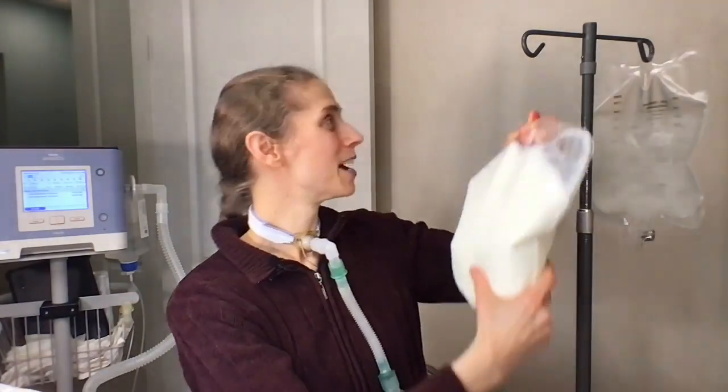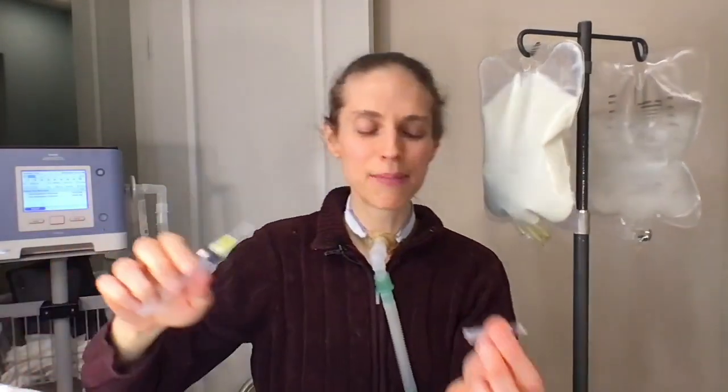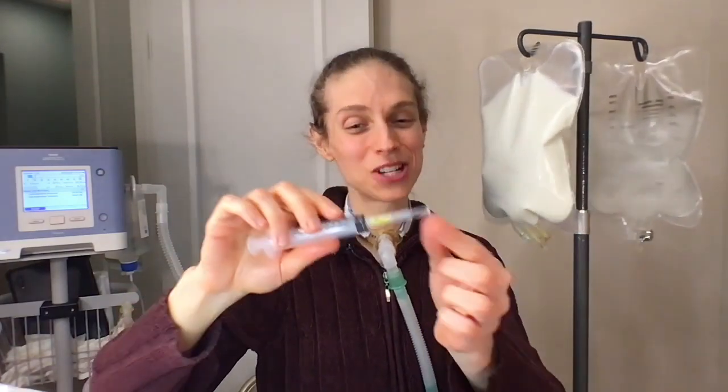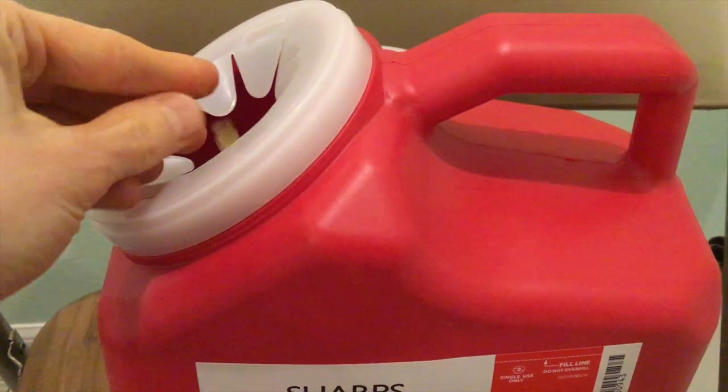Hang the bag up for a moment. Make sure to cap your needle — and do note, this is not the safest capping method but was done for filming purposes. Once capped, use a sharps container to remove the needle and dispose of it properly.